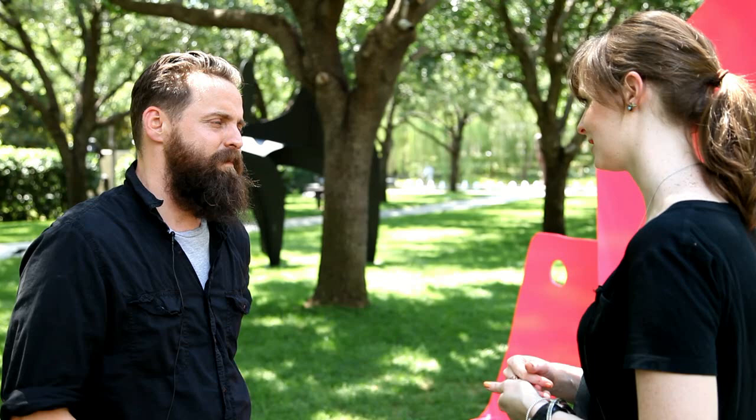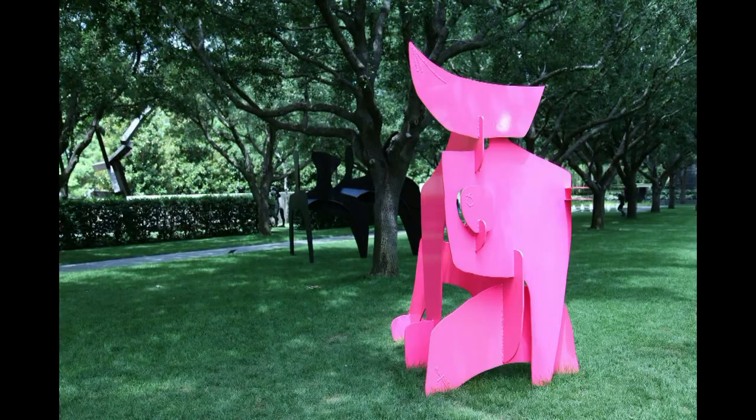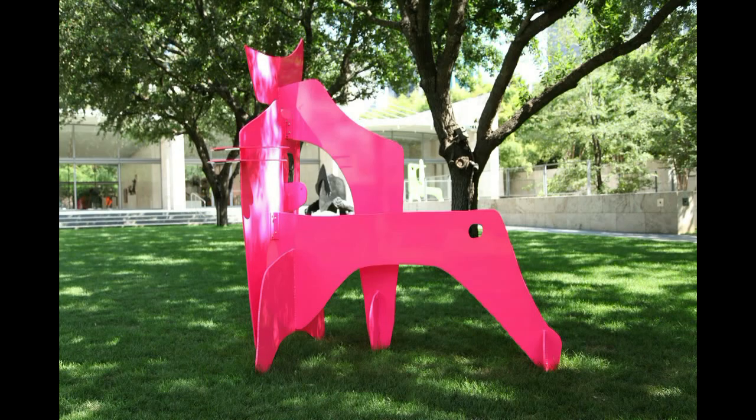Something else you both have mentioned is being on the outside of what was going on in school and what has been in vogue with regards to art trends and practices. Because you both focus on the figure in some way — it's an abstract version of the figure, but there are these recognizable elements — whereas people have been so conceptual for so long. So how does that play into what you make? Are you thinking about being different? Well, I think our work actually is conceptual. It's just that the way we are translating it is through a visual language.